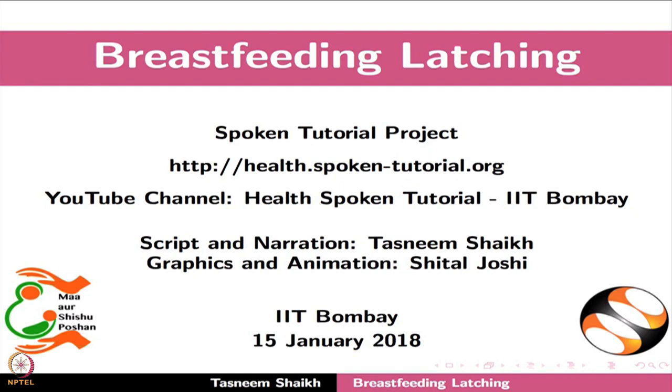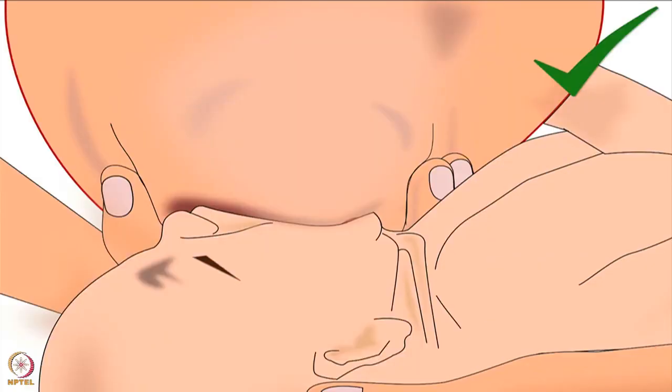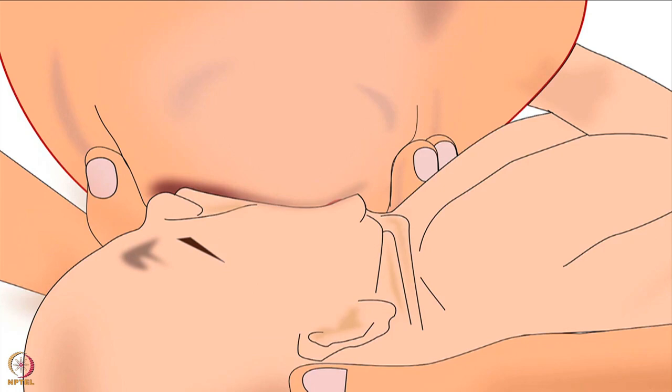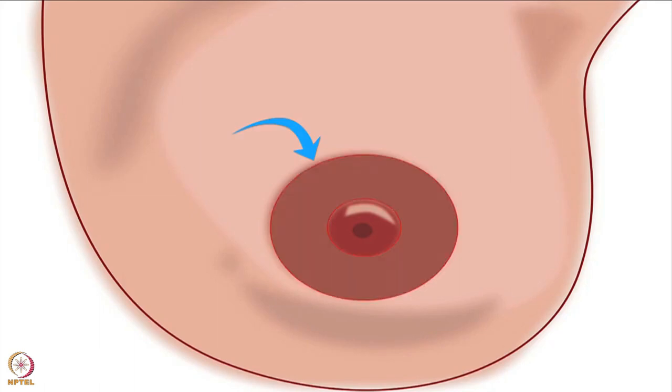Welcome to the spoken tutorial on breastfeeding latching. In this tutorial, we will learn about the correct latching technique for deep attachment of the baby to the breast and breastfeeding frequency. Please note that for effective breastfeeding, correct latching is most important. Poor attachment of the baby's mouth to the breast will allow only nipple feeding, which will give very little milk to the baby. Whereas deep attachment of the baby to the lower part of the areola will give sufficient milk. The areola is the dark area around the nipple.